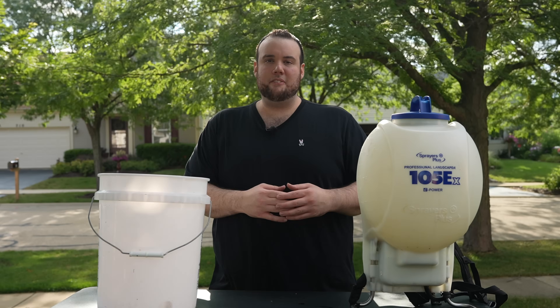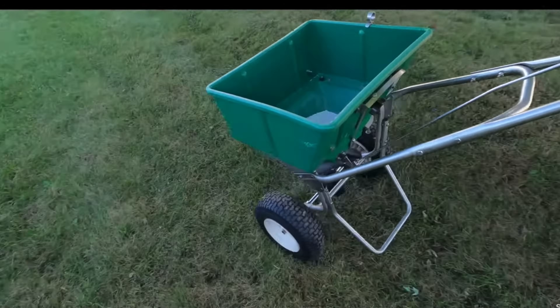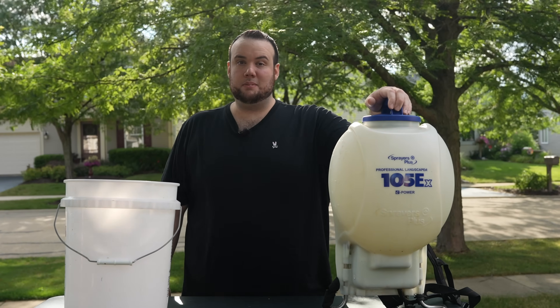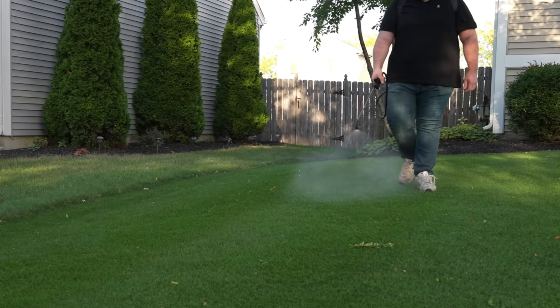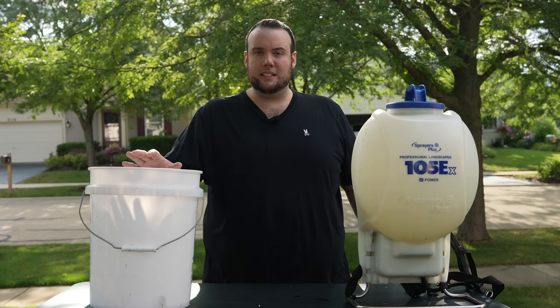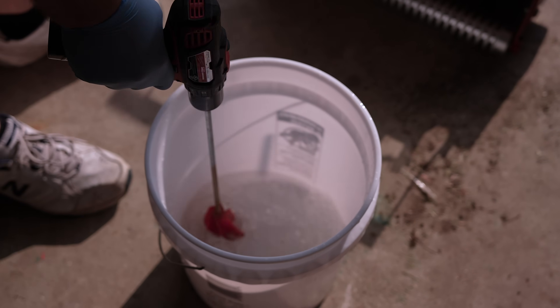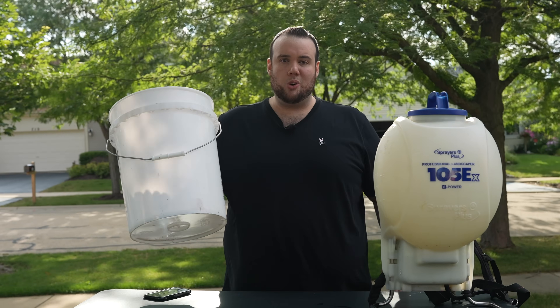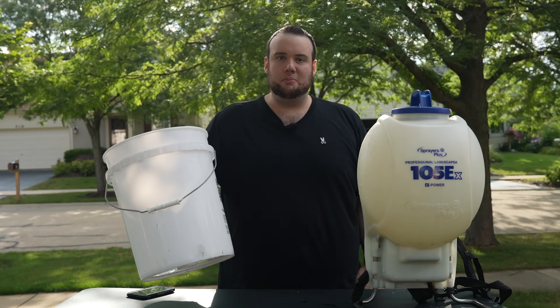When it comes to applying fertilizer, most of you are probably used to broadcasting granules across your lawn. But today, we're going to be applying it in this backpack sprayer right here, because we're going to get a more accurate application over our test plots. Not to mention, when you apply these raw types of nitrogen, they're easily dissolvable in water — so we'll fill this bucket up with some water, dissolve them in there, transfer them to the backpack sprayer, and then put them down.